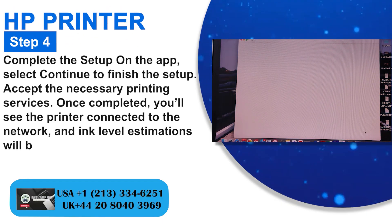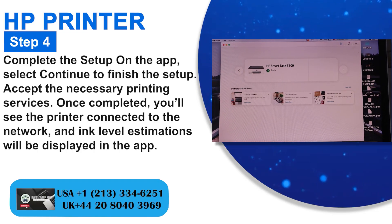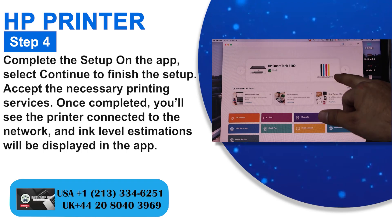Step 4: Complete the setup on the app. Select Continue to finish the setup and accept the necessary printing services. Once completed, you'll see the printer connected to the network and ink level estimations will be displayed in the app.